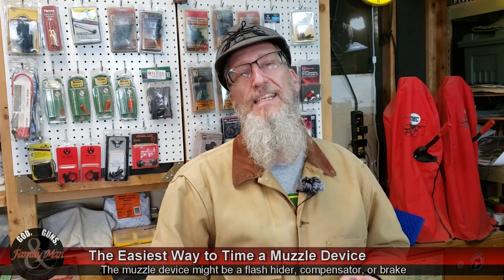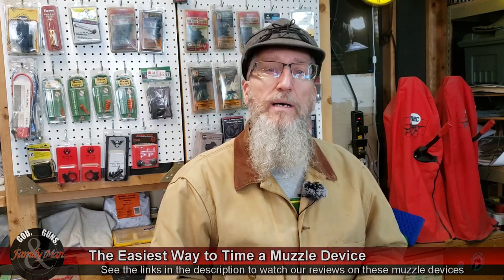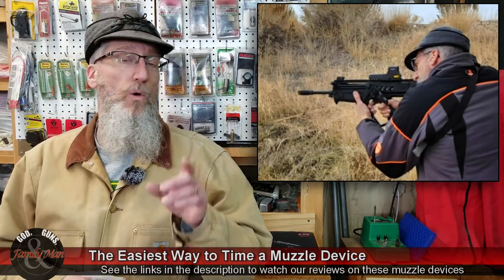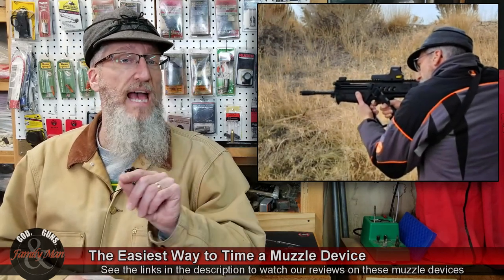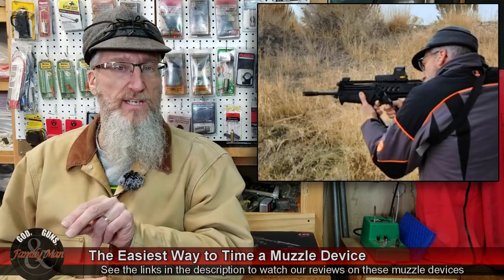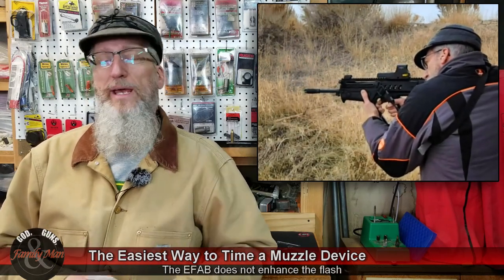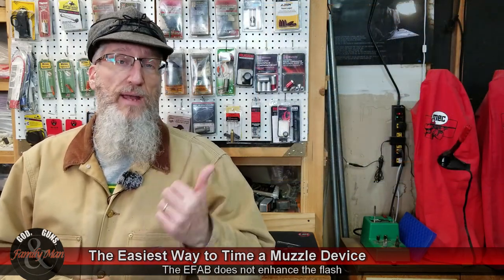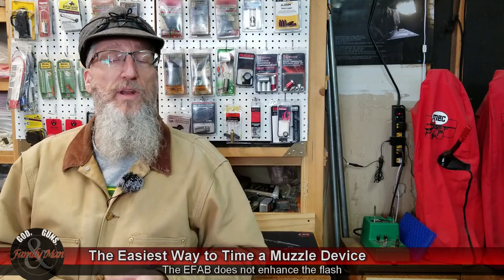The muzzle device that's on my Tavor right now is the Precision Armaments EFAB, or Enhanced Flash Arresting Brake. It enhances the flash arresting capabilities and it's also a brake — works really, really well. We have a video about that; you can find the link in the description below.